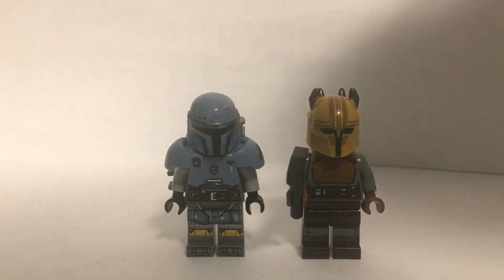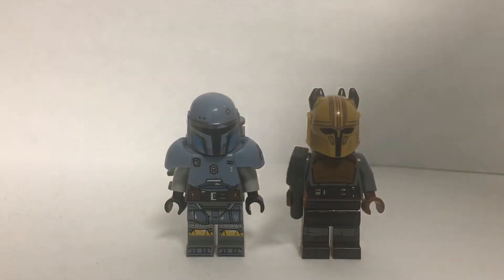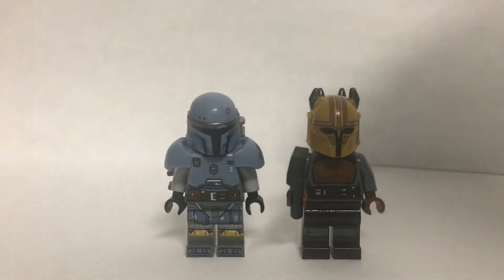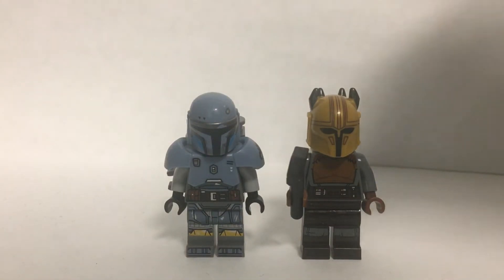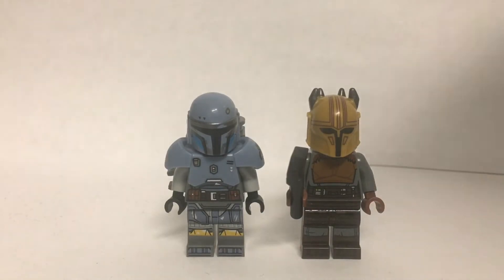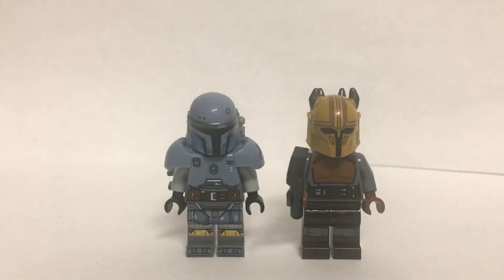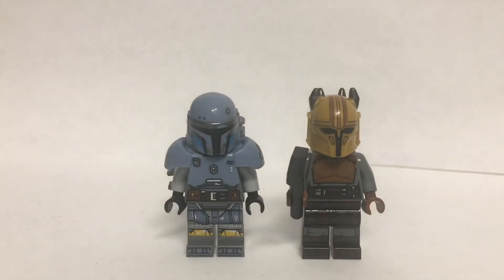Next up we have the Armourer and Paz Vizsla. These are both just the figures from the set — I couldn't really think of any improvements to make. The Armourer's not a very good minifigure: firstly the helmet's relatively inaccurate because the horns are in the wrong places, and the torso is missing the fur detailing. It's quite difficult to add fur because of the helmet — I've got the Kraven the Hunter fur piece but couldn't get it underneath the helmet. As for Paz Vizsla, the Lego minifigure is pretty good, but he does have a mini antenna on the side of his helmet that would be more accurate, but there's no good Lego piece for that.